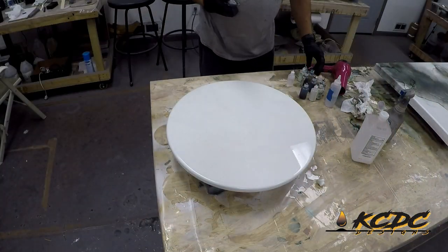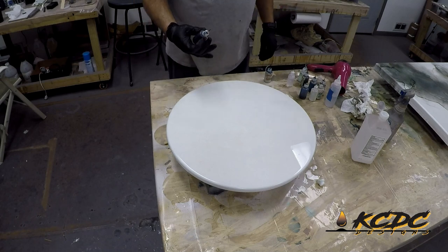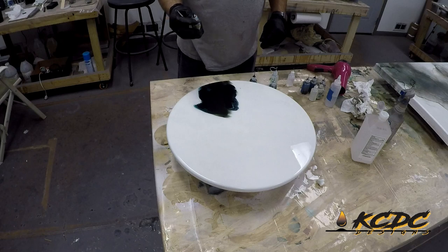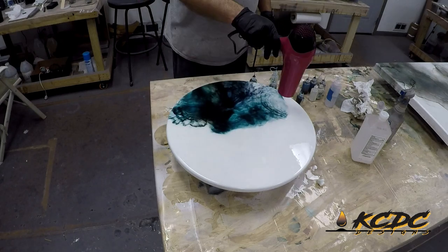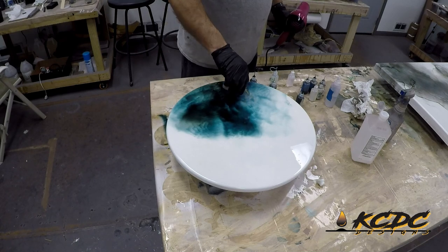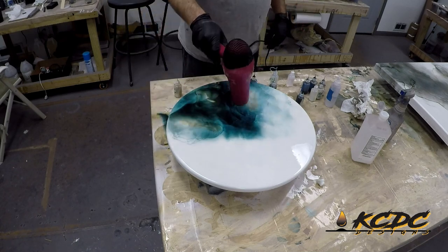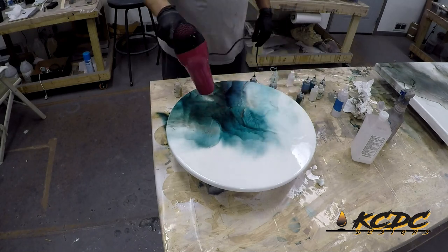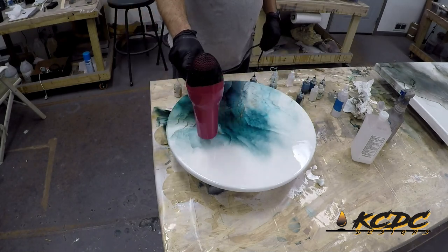I start off with 3 quarter inch MDF. I cut the round. I paint it with Stone Coats Epoxy undercoating paint white, and then I put a coat of Stone Coats Epoxy Resin on top of that using the art coat. And then from there, these are not alcohol inks. These are alumilite dyes and also some mica powders that are mixed in with 91% isopropyl alcohol.